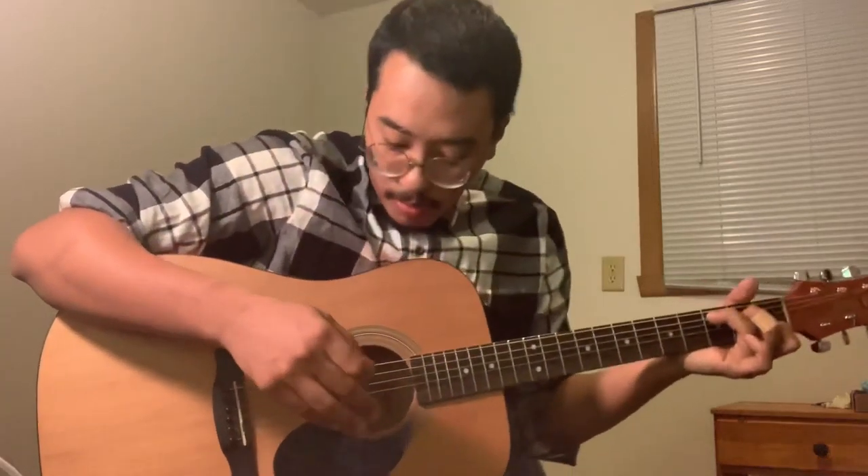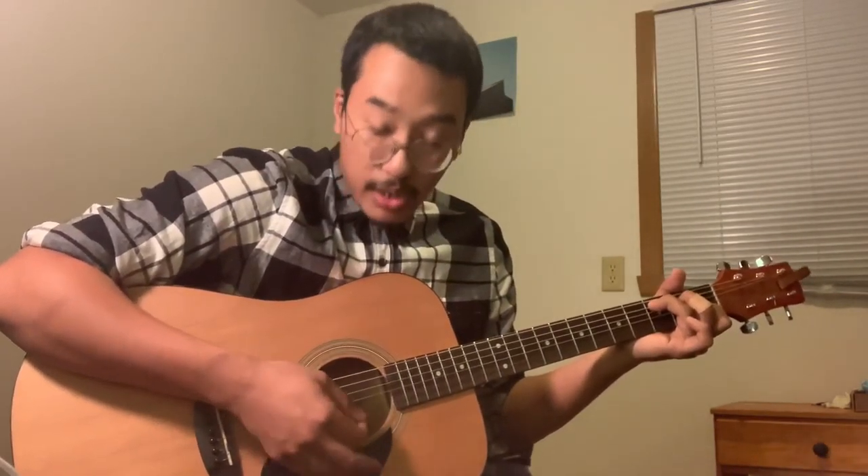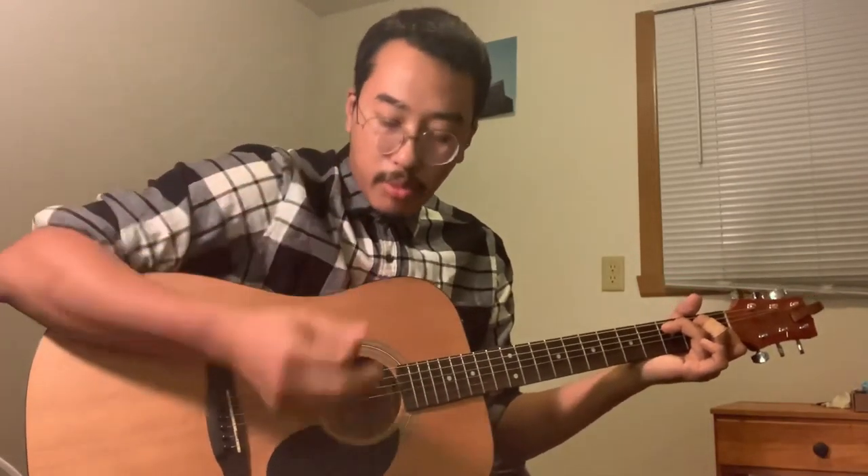Let me teach you some strumming patterns. What I was doing here — this is what we call a down strum, or down stroke. The other one is the up stroke, where you come up. Most people use the nail of their thumb. You go down, you come up.